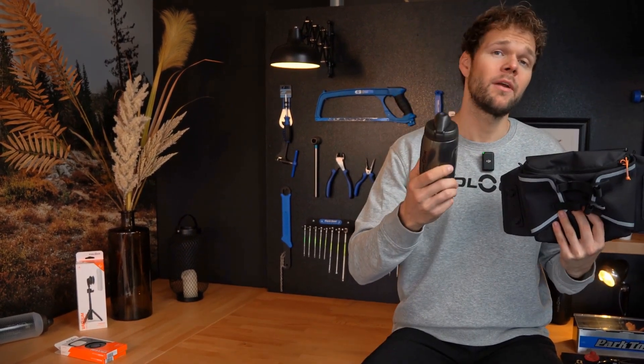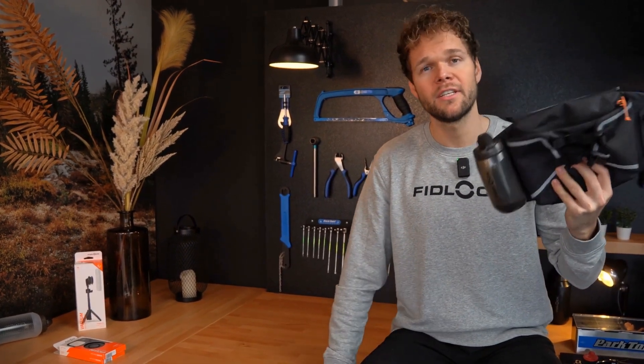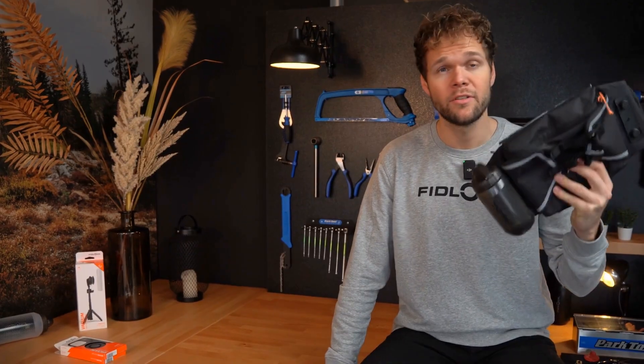The hip belt double comes with a Twist Bottle 450, and you can of course use your hip belt double individually just as you need it. I wish you lots and lots of fun with it.